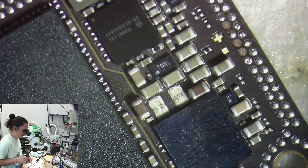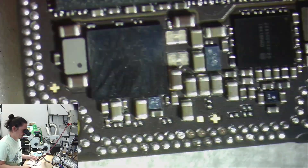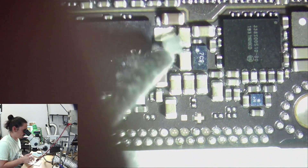Now I just need to figure out the value of that coil and replace it. First I need to prepare the pads on it because those aren't pads anymore — they're broken bottom bits of the coil.